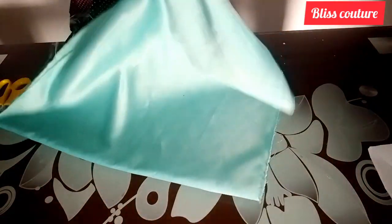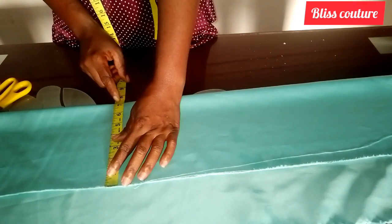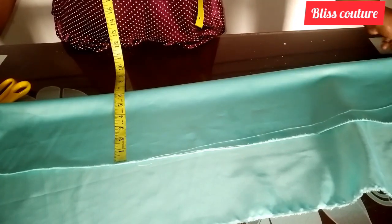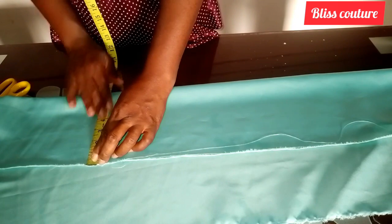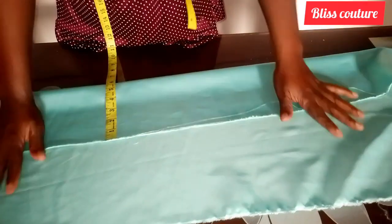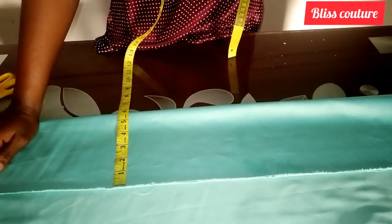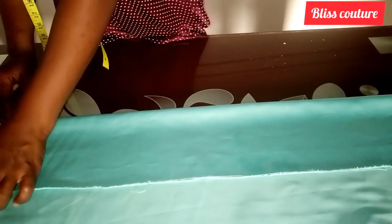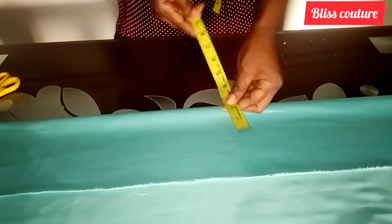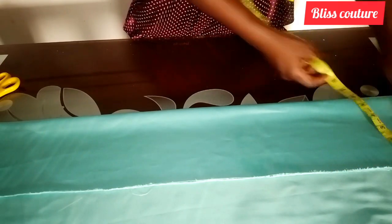The first thing I will be doing is measuring. For this tutorial, if you want to make this sleeve, you should measure your client to know where it will start and where it will end. For this tutorial, I just decided to mark 22 inches for the length, and for the width I marked six inches — one inch for seam allowance and five inches for the width.